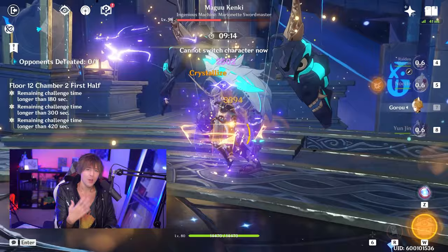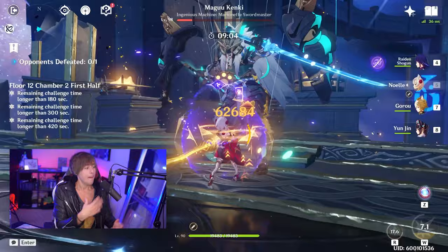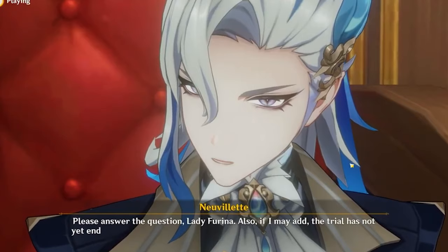For someone like Noelle, is the Hunter set going to be best in slot going forward? Probably not — it's going to have to compete with that giant 54% defense and 24% Geo damage from her currently best set. But you could get 15% normal and charged attack damage on your Noelle and get 36% crit rate, which is a huge stat boost. This could be utilized for a lot of cool characters that you want to have fun with but don't have their best set for.